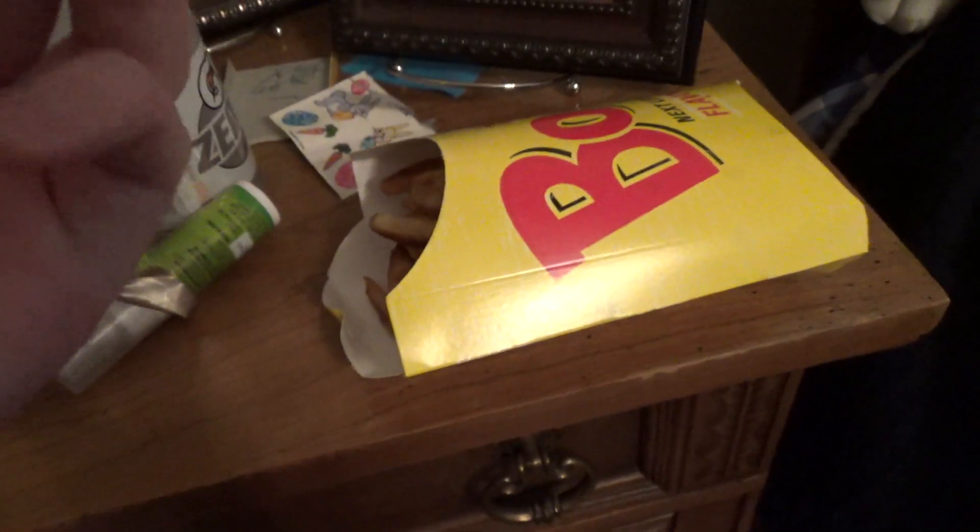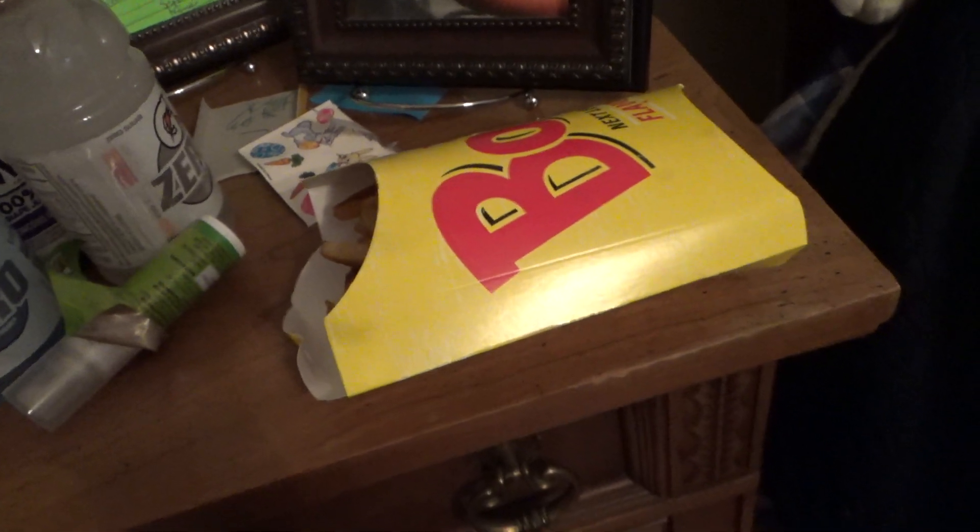Bojangles fries are really good, so let's go ahead and eat this. Mmm. Very good.